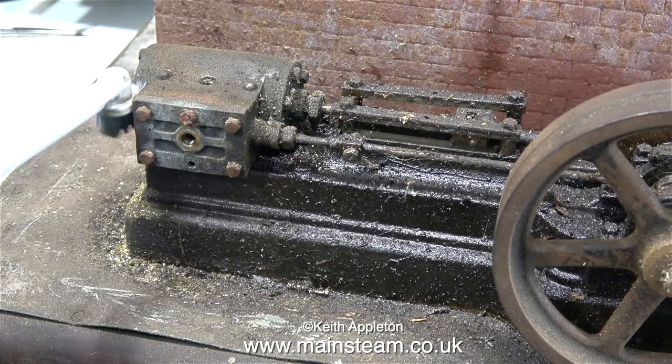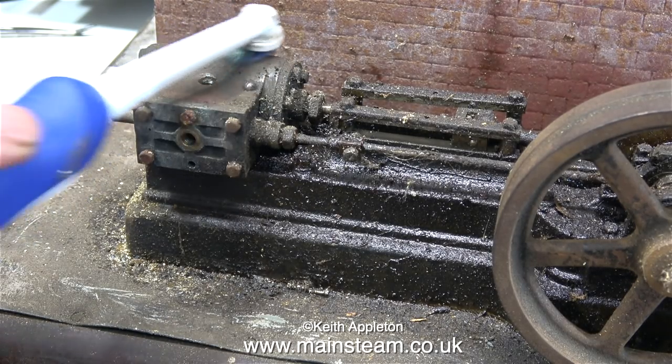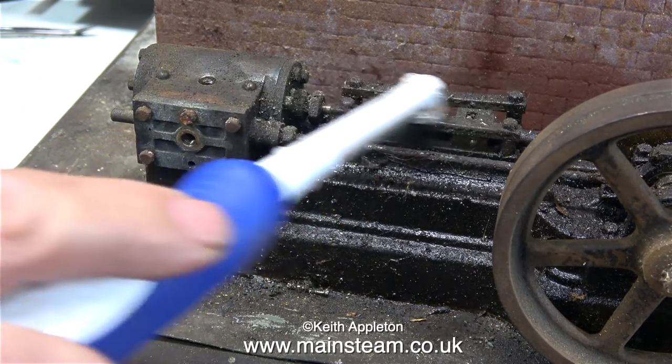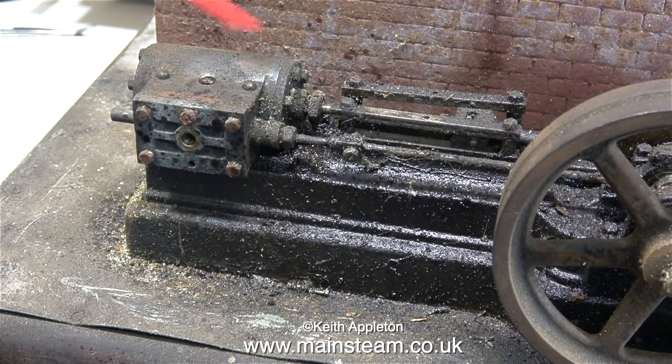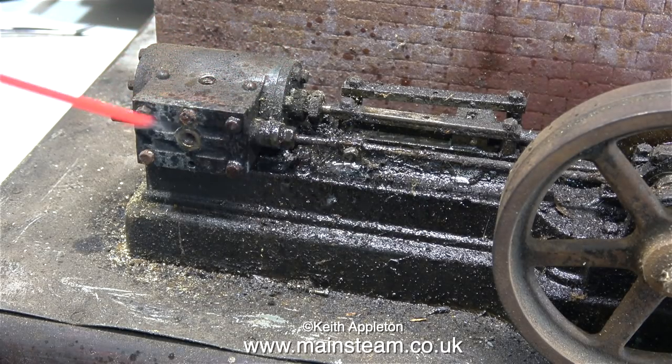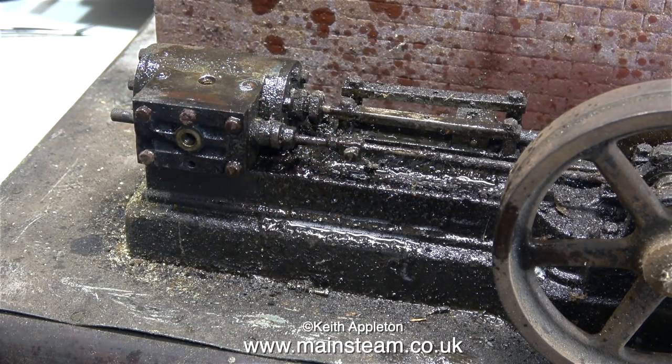For the initial clean up, just to see what's under there, I'm using my electric toothbrush. But it's not a good idea to use it dry because it's going to scatter dust everywhere. To stop the dust from flying about all over the workbench, I'm spraying the engine with some WD-40, and then it's back to the toothbrush.